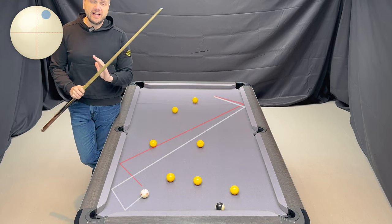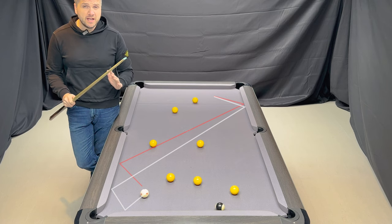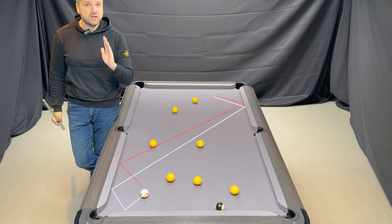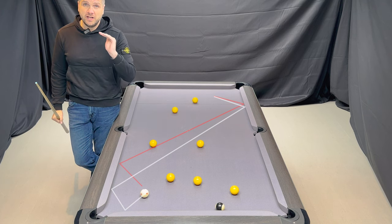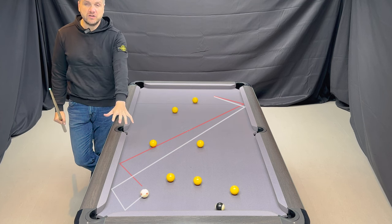And there you have it — exactly the same shot as the first time around, executed exactly the same, at exactly the same speed. The difference was the first shot was 12 o'clock on the cue ball, and the second time around it was 1 o'clock on the cue ball, with exactly the same result.